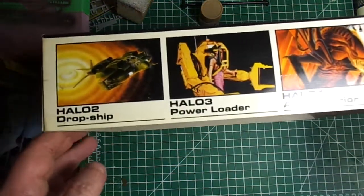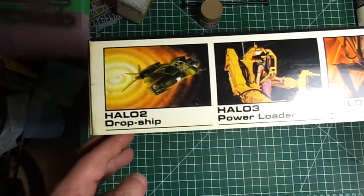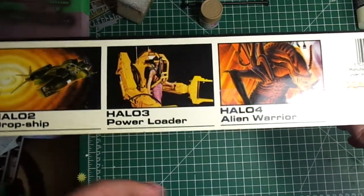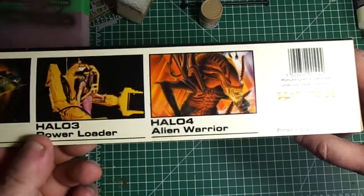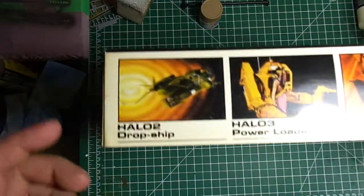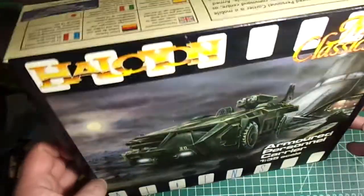Around the outside of the box: Halcyon also does the dropship, the power loader from the big final battle, and an alien warrior. They don't give the scales — these are all different scales. I know the dropship is 1/72nd and this APC is 1/35th. The rest of the box is the same art with some text on it.